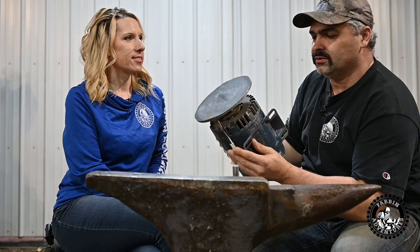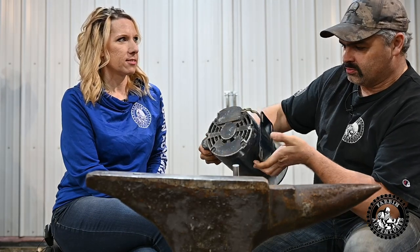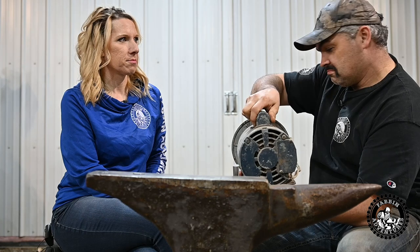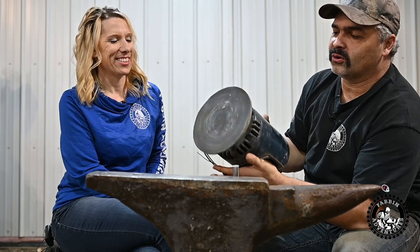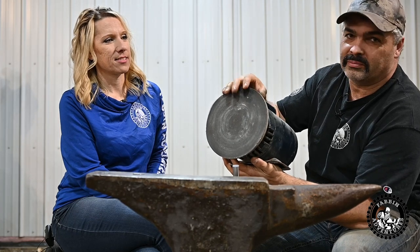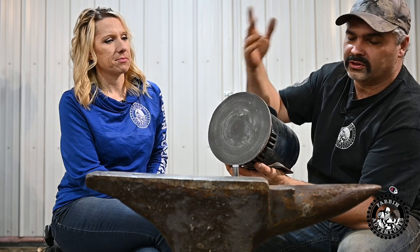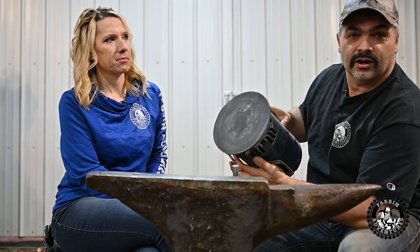And this bad boy — the old grinder, what I used to use to make all my knives. I believe it's like a third horsepower motor with an eight-inch flat plate. I used that to do all my plunge cuts, bevels, grinding the handles — everything got done on this thing. I just switched out different grits of discs on there.